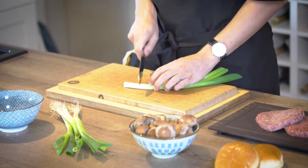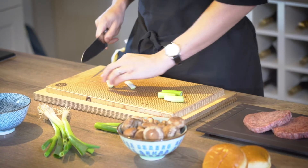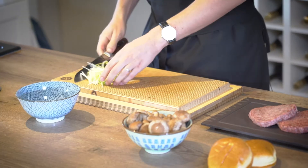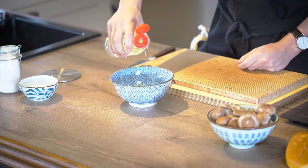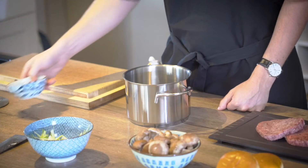We're going to start with our spring onions. Cut these into about inch-and-a-half to two-inch lengths, cut those in half, and then finally julienne them. Those go in a bowl with just a little splash of rice vinegar — quick pickle, done.